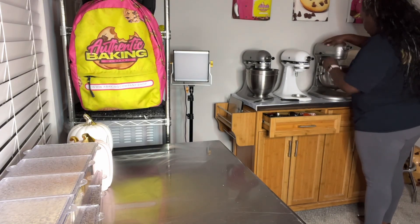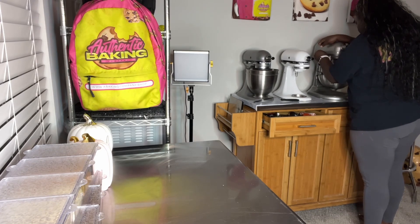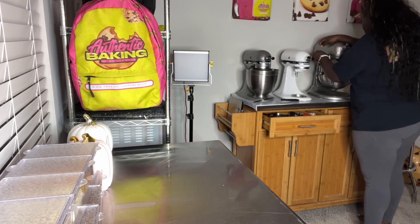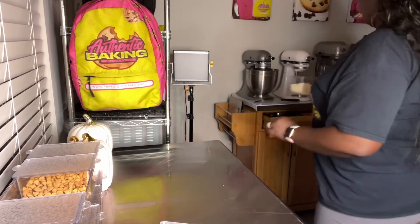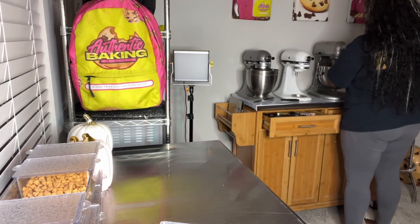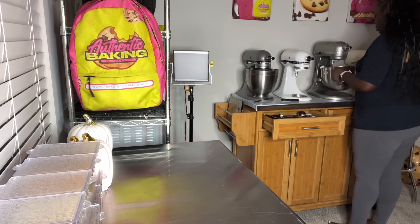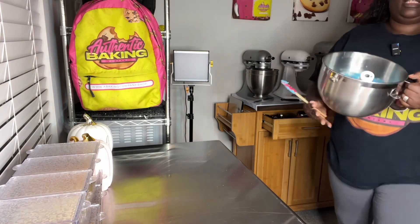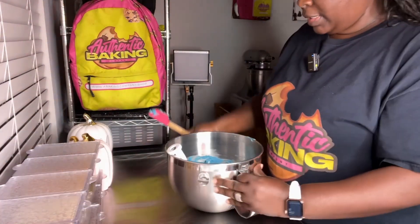It looks good to me and I want to add some white chocolate chips, just a few. This is the Blueberry Muffin Makes Cookies.